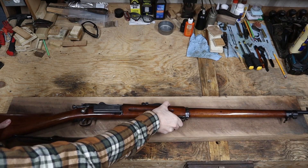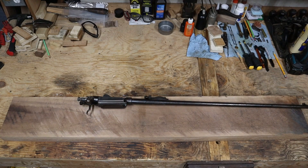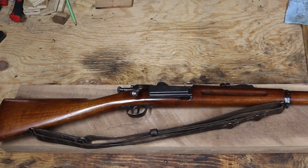This is the stock I'm going to be replicating — it's a US Krag Model 1898. I have an extra barreled action that I've shown in a couple of past videos that I want to get shooting. On its stock here, you can see the straight grain on the buttstock. There's no figure or imperfections like knots in the wood.